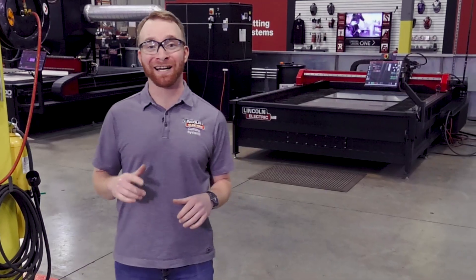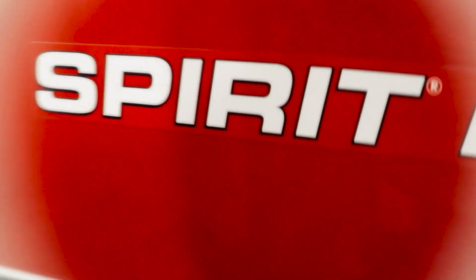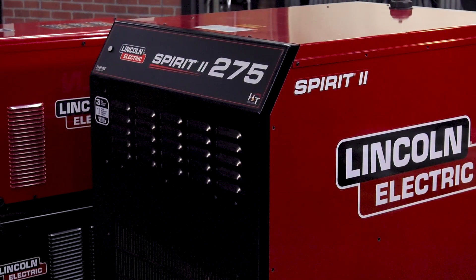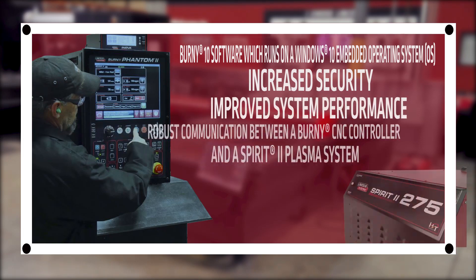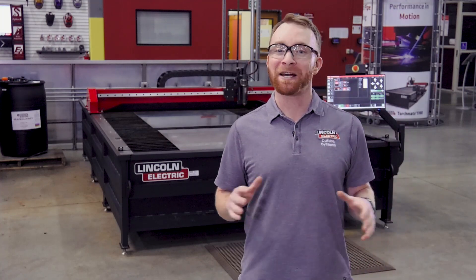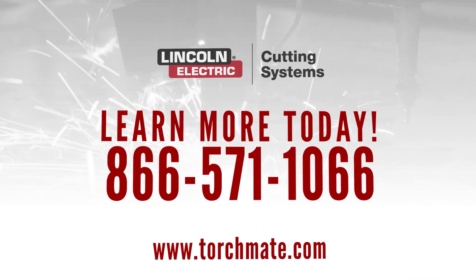The Torchmate XHD uses mixed gases to optimize your cuts and deliver you the highest quality parts. Our high definition systems operate using the Bernie controller, a high-end option that gives you precise control over your cutting operation. Our highly experienced team is standing by to help you match a Torchmate X table to your needs. Give us a call today at 866-571-1066.